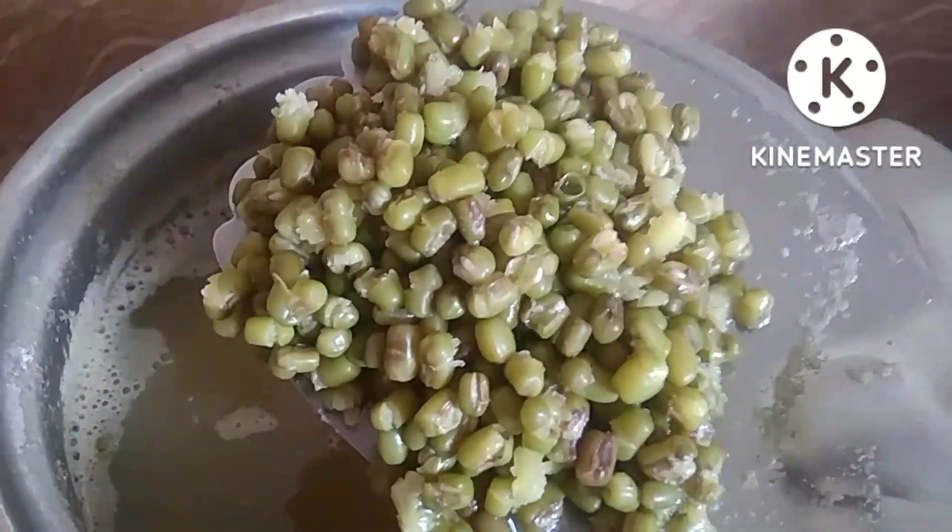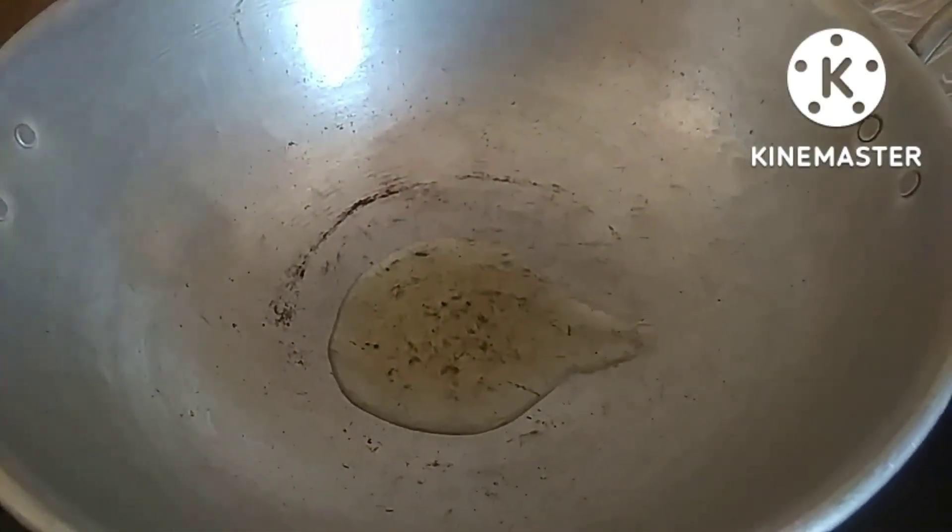First, we will cook a little in the fire. We will cook with water, then cook until light brown.